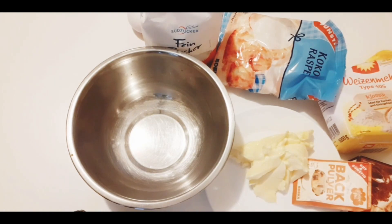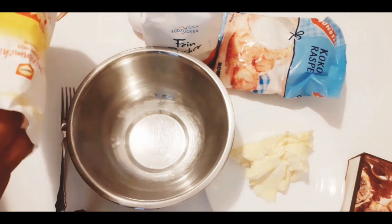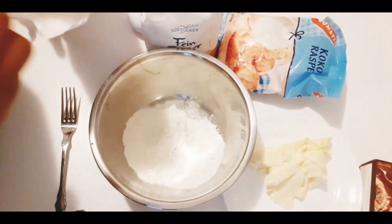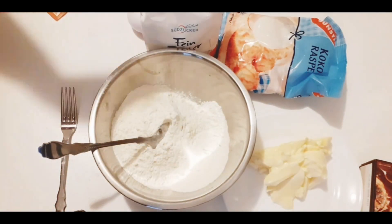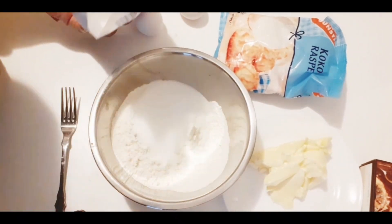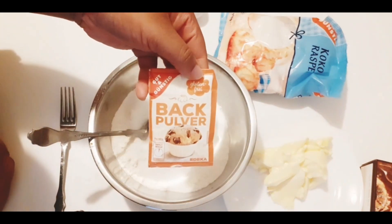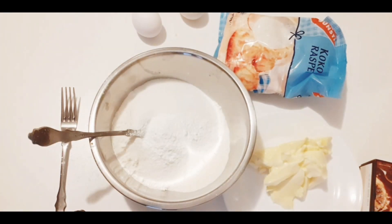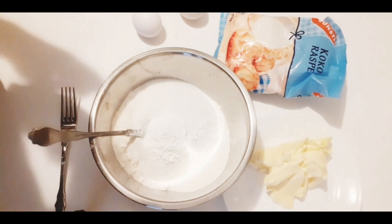Now I'm going to add my ingredients. That's flour — I'm going to put 12 tablespoons of flour, nine tablespoons of sugar, the whole sachet of baking powder, and my cocoa powder — I'm going to put two tablespoons.